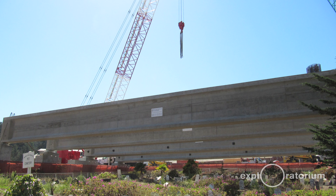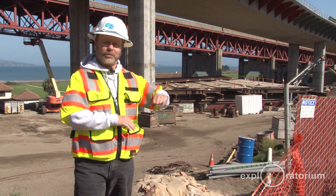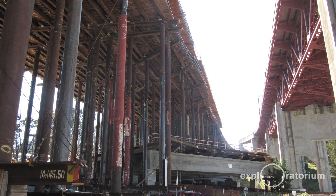They brought the beams down and set them over, completely spanning the Pets Cemetery, and built a platform on top of that. They were then able to erect their falsework — the temporary structure used to build the superstructure — on top of that platform.